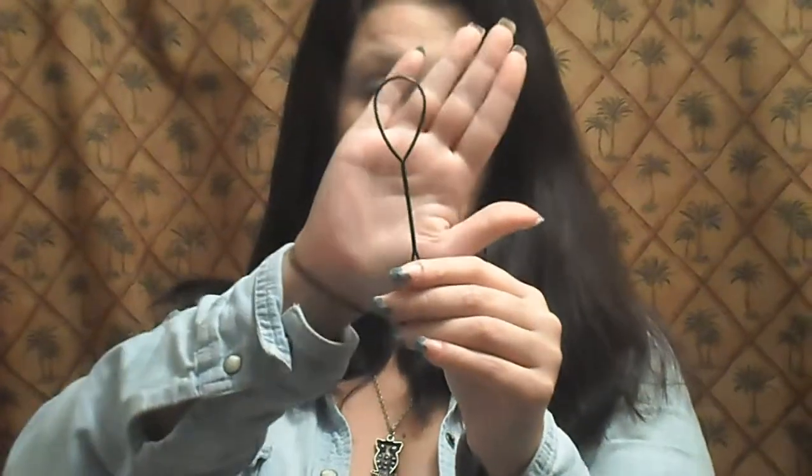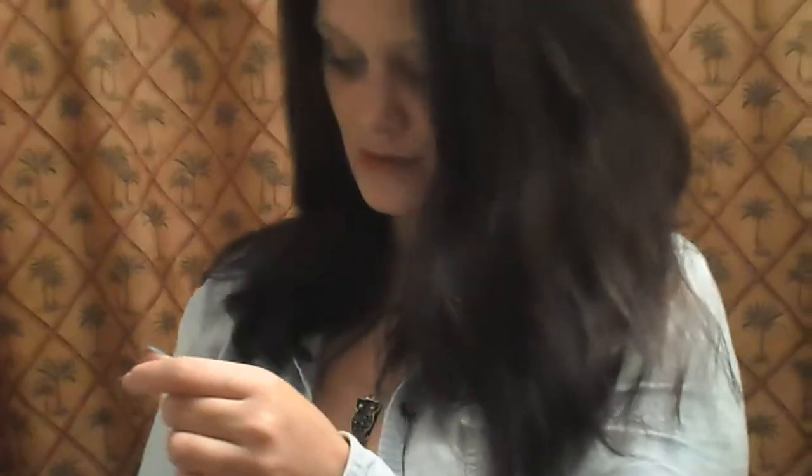This one comes with a medium size one and a super small one for kids' hair or really, really thin hair, and they are super flexible. You can't really break them, but they are breakable if you do super massive destruction to them. This one also comes with a comb, though I don't use the combs.